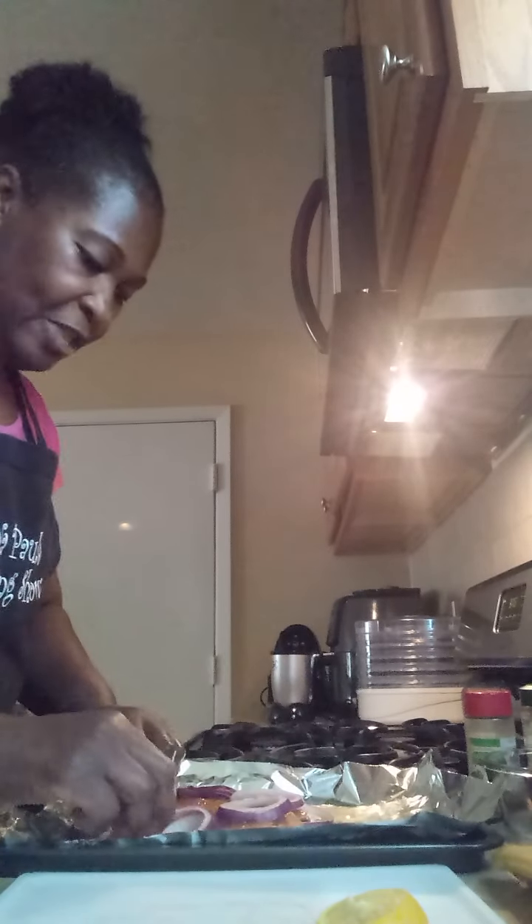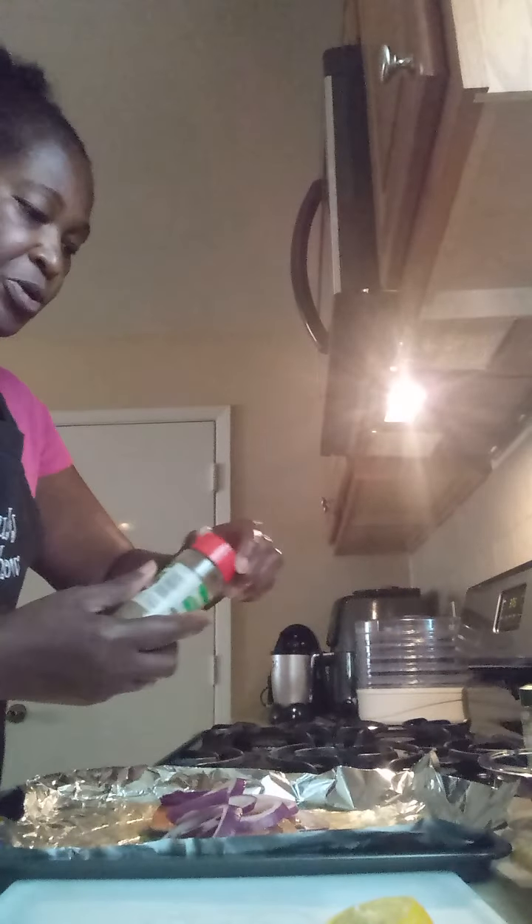The seasoning is making me sneeze! I'm going to put all that on top of the salmon — you can see it — and I'm going to put some parsley on there. I also have a little dill left, so I'm going to put that on there to give it that flavor.